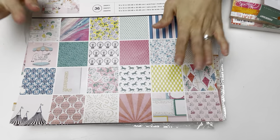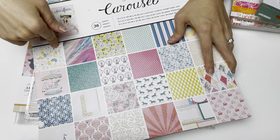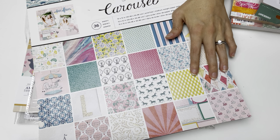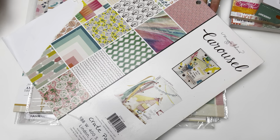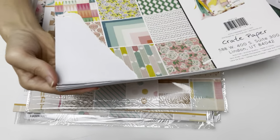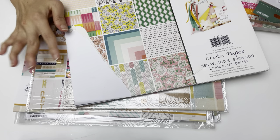I couldn't find the Maggie Holmes Gather pad, but at the very bottom shelf I found this with a clearance price tag for twelve dollars — the only one there. As I was flicking through the paper I noticed it has a torn bit at the back corner. I did a quick flip and everything else seemed okay, just this one worn corner.